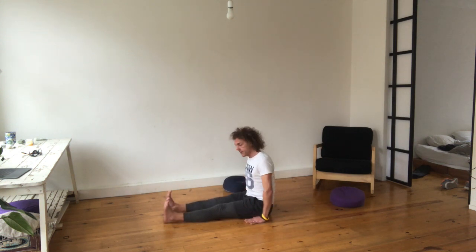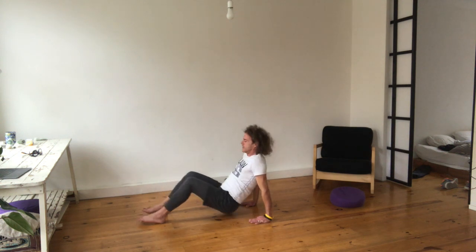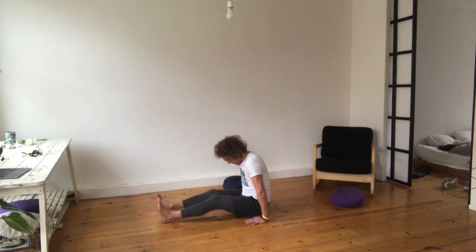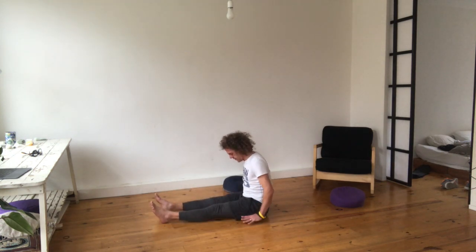Hands next to your butt, legs straight forward. On your breath in, come up to the tabletop and here you squeeze your butt. Go down, chin on the chest, arms off the floor. Breathe in, breathe out, arms off the floor.